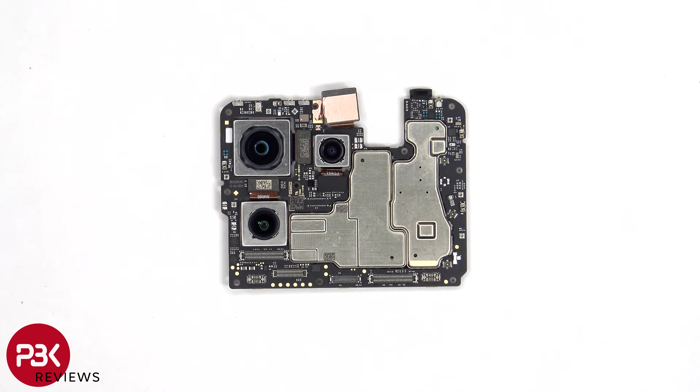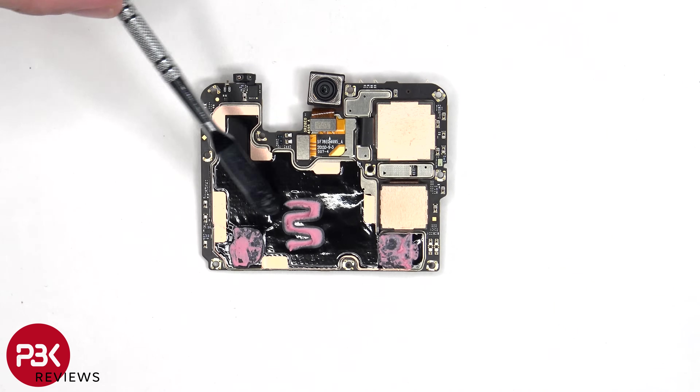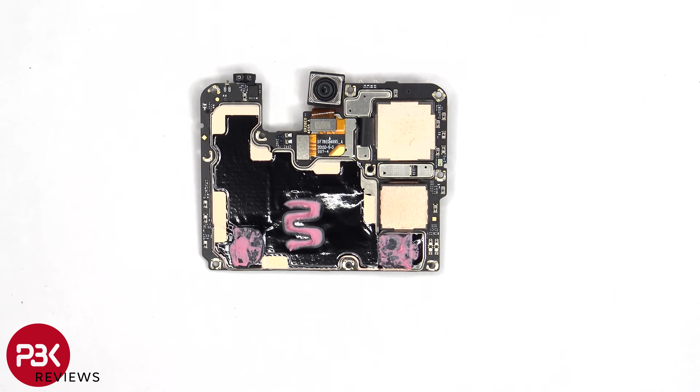The camera connectors can be disconnected by just popping them off. Looking at the other side, we can see the proximity sensor on the top corner, the 50 megapixel front-facing camera, as well as graphite film, copper tape, and thermal paste on the back shields to help transfer heat.